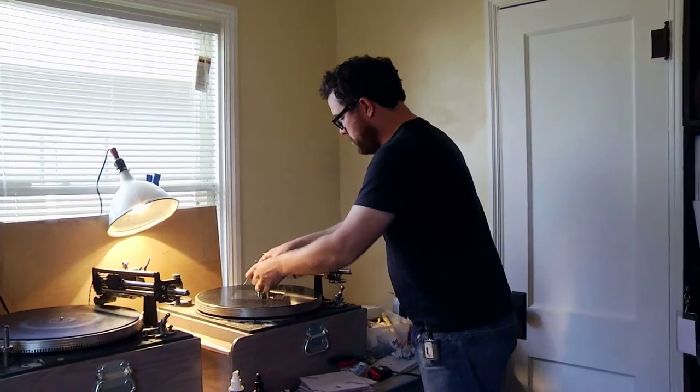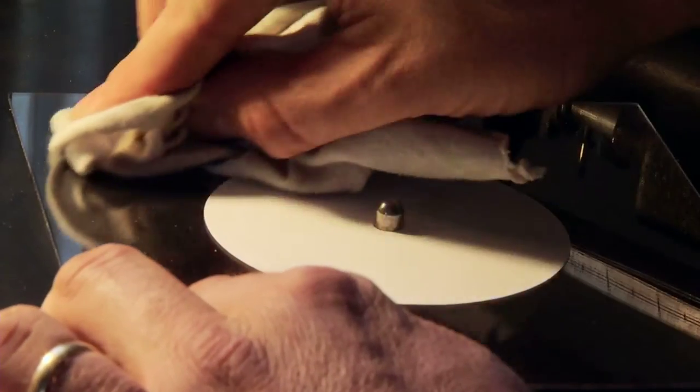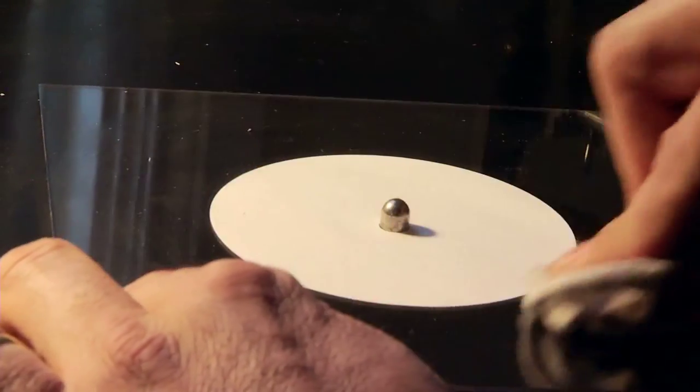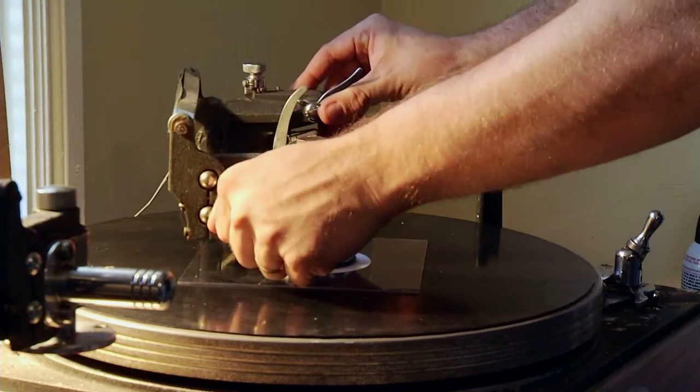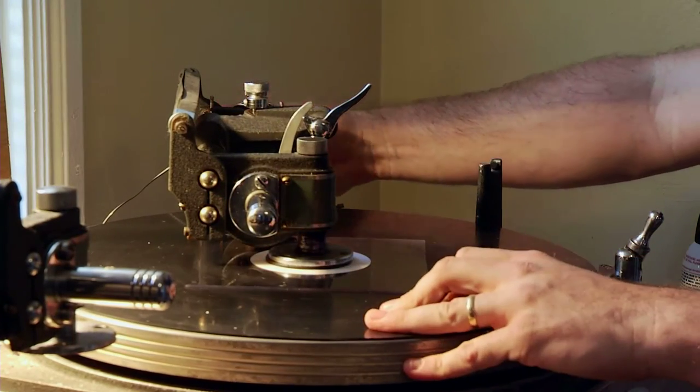It took several years before I finally found a little suitcase — a home recorder from the 1940s that was working, but it didn't sound very good. But I was making records and getting good enough results to want better results.